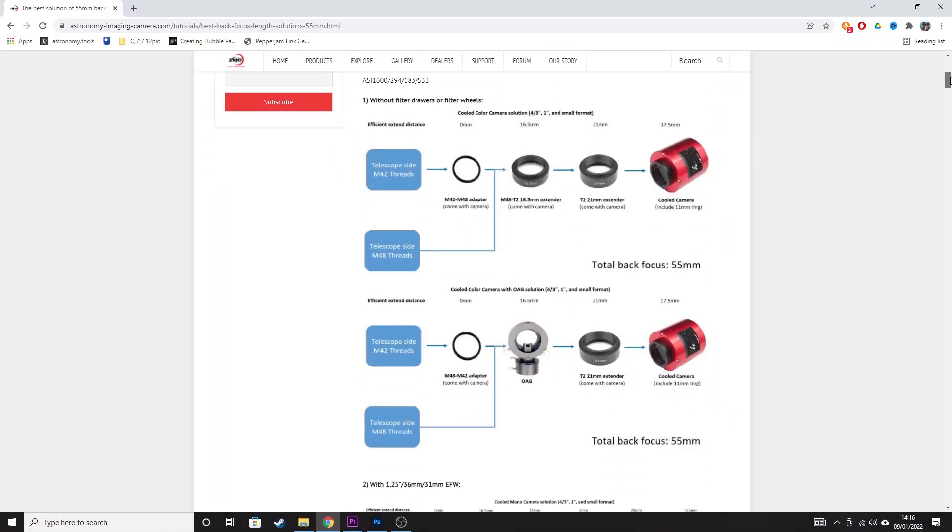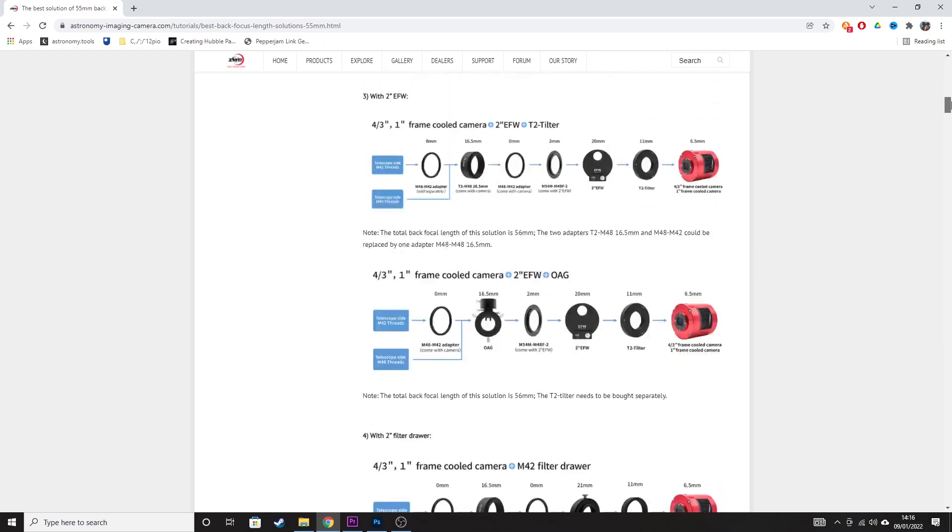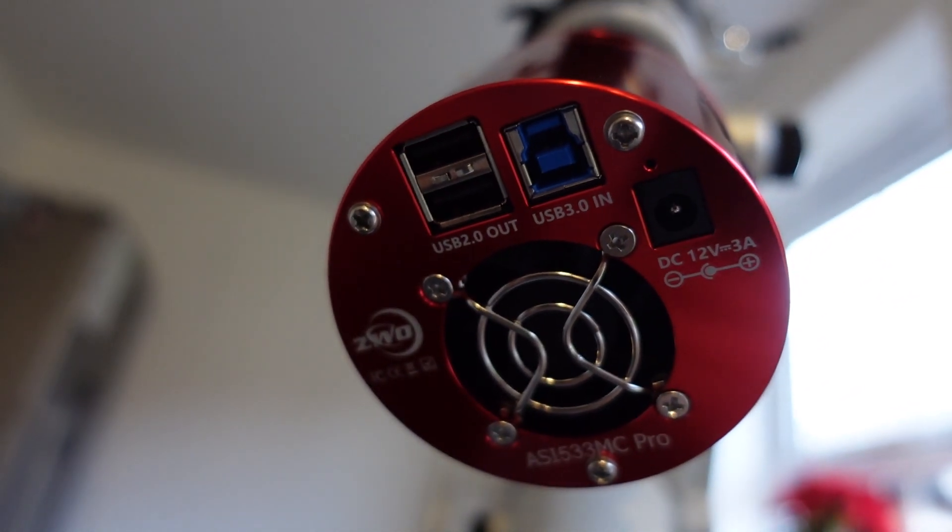ZWO have a great web page — which I will link in the description below — that takes you through various ways of setting up a camera with the correct back focus for your telescope. Whether you're using an autofocuser, a filter drawer like I am, or a filter wheel for a mono camera, it goes through various ways of setting up a ZWO camera for the correct backspacing. That certainly helped me out. And the addition of a padded case is nice — if you're dismantling your setup regularly it's going to protect your camera and keep it nice and shiny.